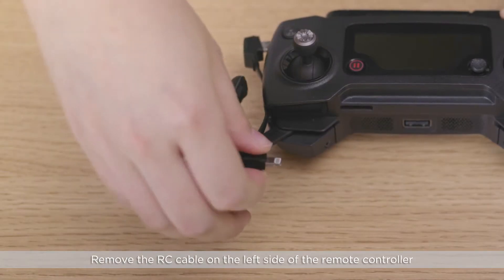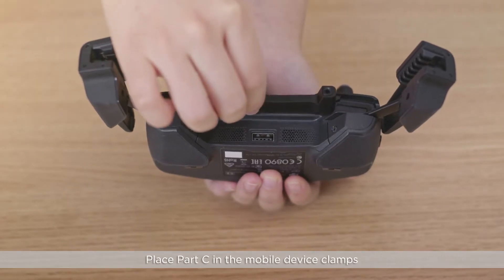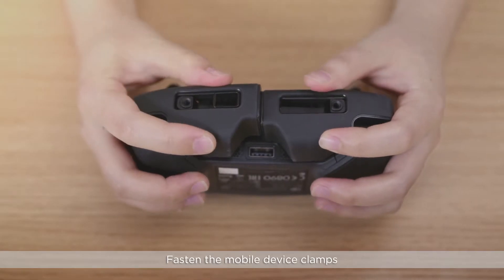Remove the RC cable on the left side of the remote controller. Place Part C in the mobile device clamps and move the cable frame to the right as shown. Fasten the mobile device clamps.